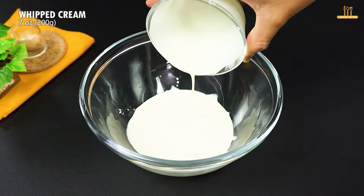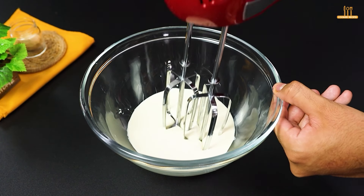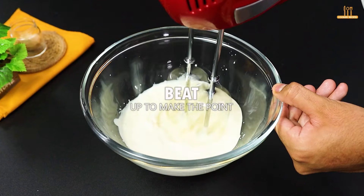Bake for 30 minutes. Meanwhile, in a bowl, add 200g of whipped cream and beat until doubled in size.